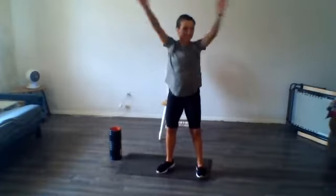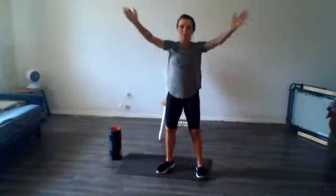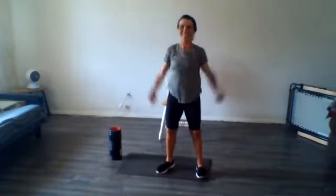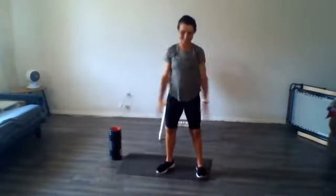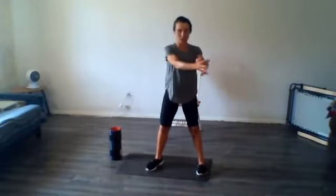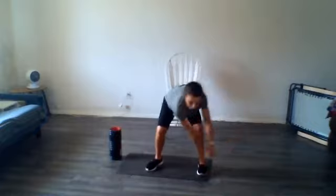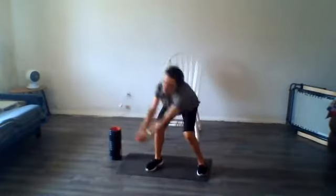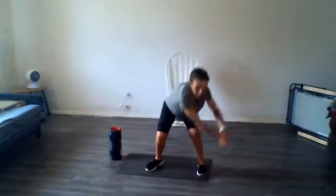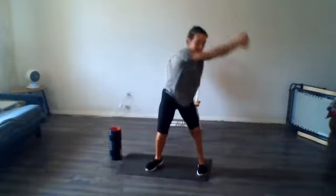Switch directions. If I go any faster I might take off! Now let's put your hands together and we're going to do a little around the world — nice big circles. Get everything moving a little more. One more.